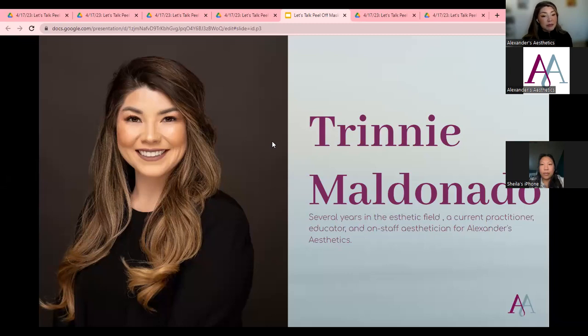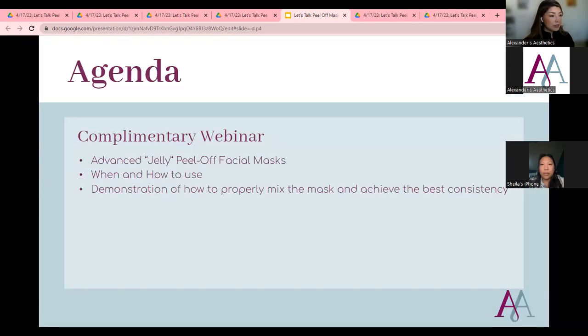My name is Trini. I'm a current esthetician, which is my favorite part about this job because I love working with clients. I'm an on-staff esthetician at Alexander's Aesthetics and an educator. I love the products we carry and I use them in my treatment room, which helps me get a better understanding of how they function — that's why peel-off masks have been a great topic for me.